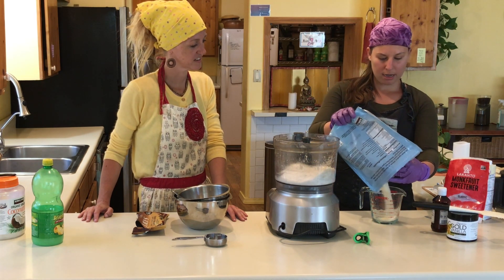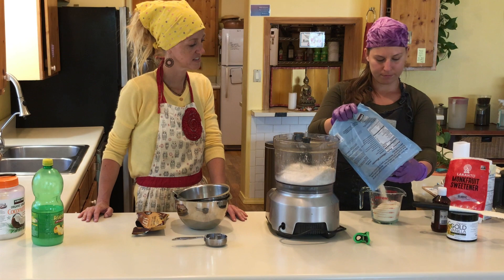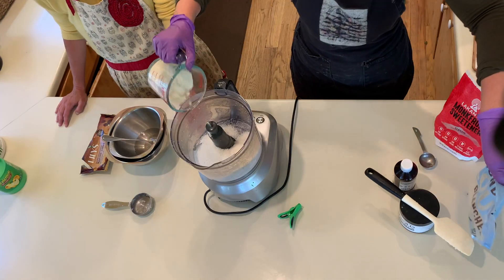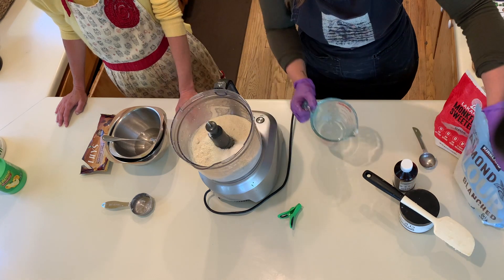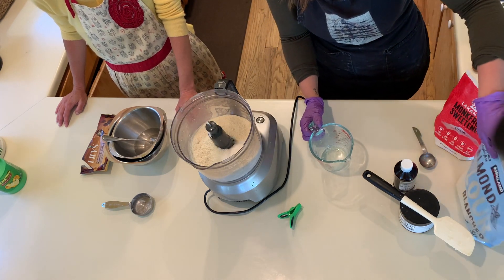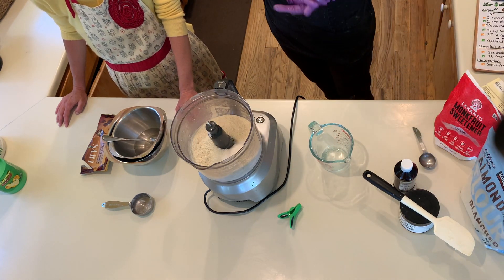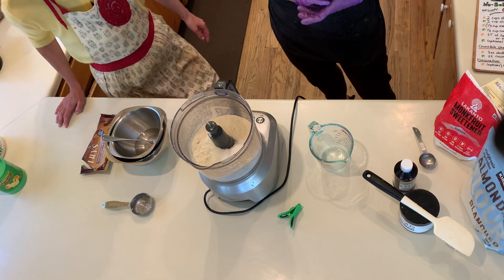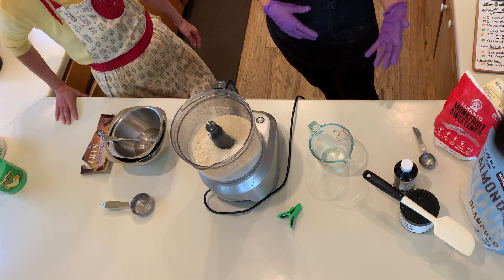Now we're going to do one cup of almond flour — it's a heavy cup but that's okay. The next thing is a sweetener. This is where you'd put your maple syrup if using; it calls for a third of a cup for a liquid sweetener.